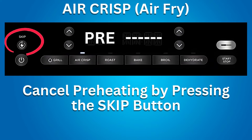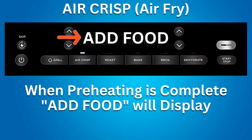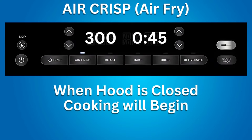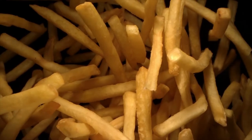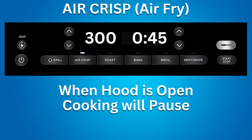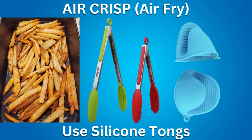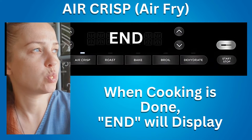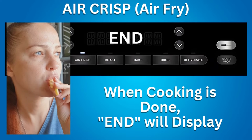You can also cancel preheating by pressing the skip preheat button. When preheating is complete, the grill beeps and 'Add Food' appears. Open the hood and place food in the crisper basket. Once the hood is closed, cooking begins and the timer counts down. For best results, shake the food frequently — when you open the hood the grill pauses. Use silicone-tip tongs or oven mitts to shake the crisper basket, then replace it, close the hood, and cooking resumes automatically. When cook time is complete, the grill beeps and 'End' appears.